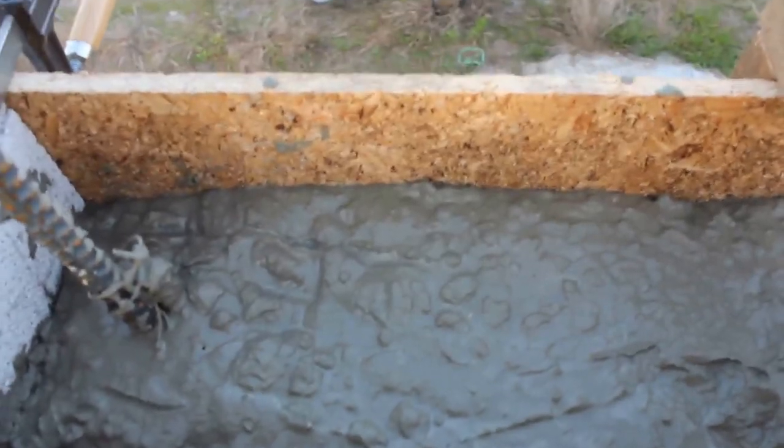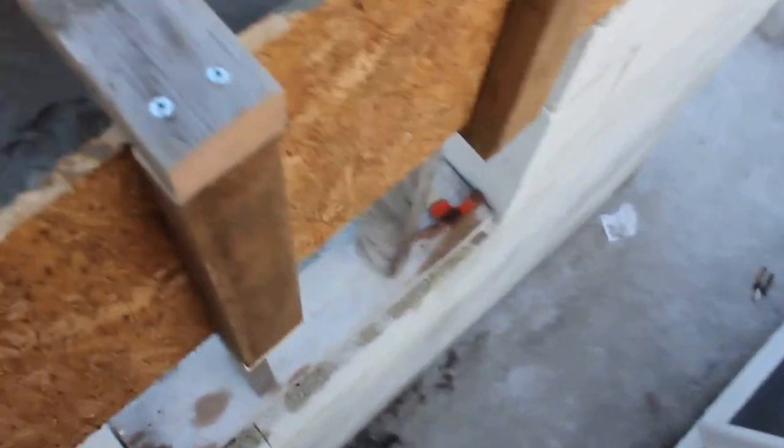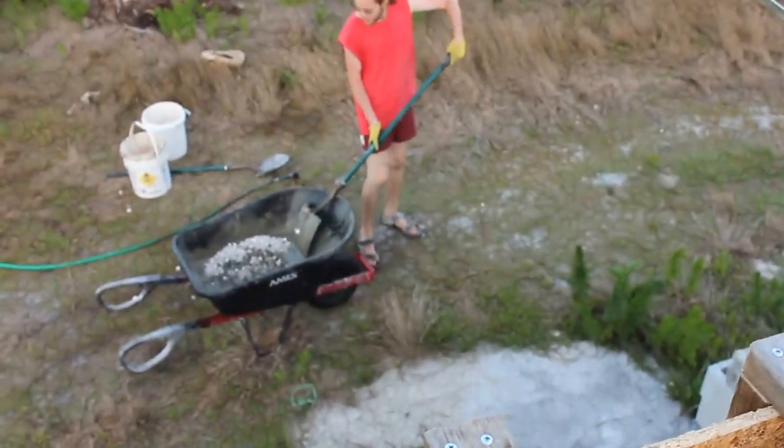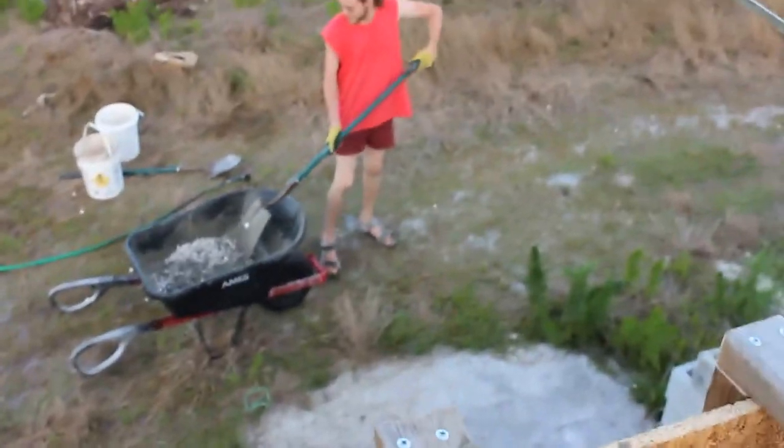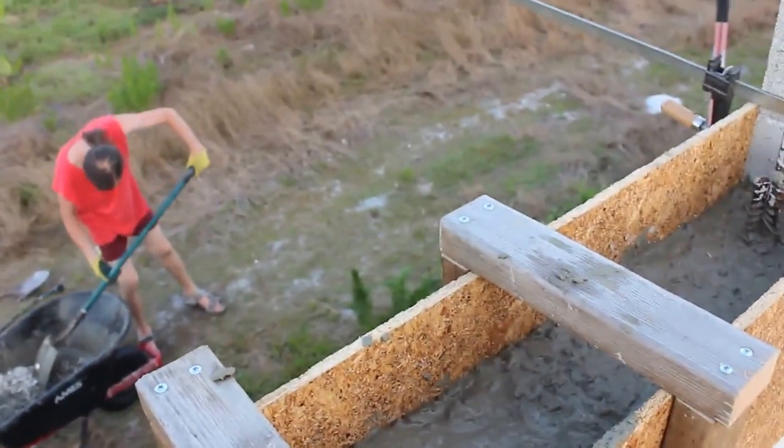We have the rebar in there — two horizontal rebars tied to the vertical rebar. And every two feet or so we have a brace cut from two-by-threes screwed together. That should hold it. We'll see how it goes, but so far so good — it looks good.